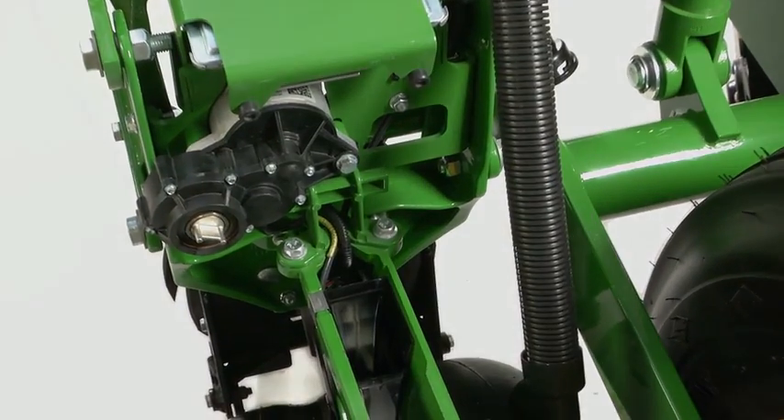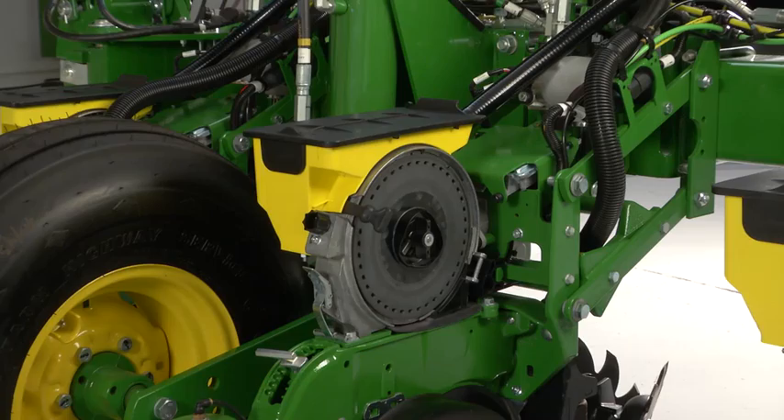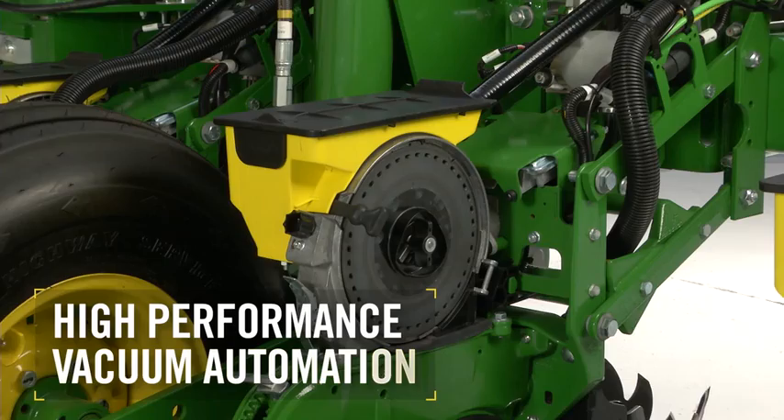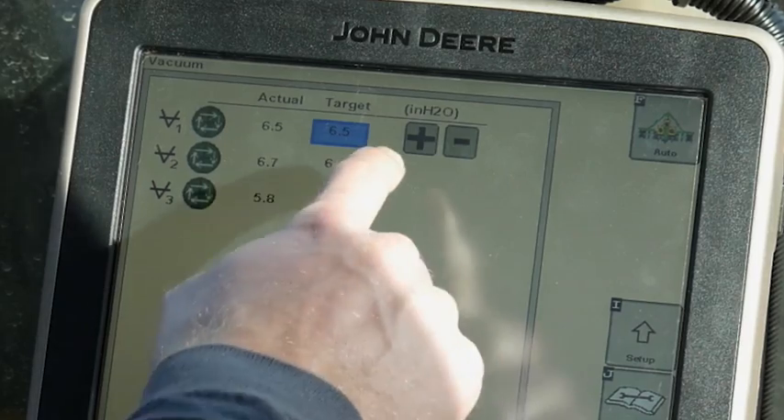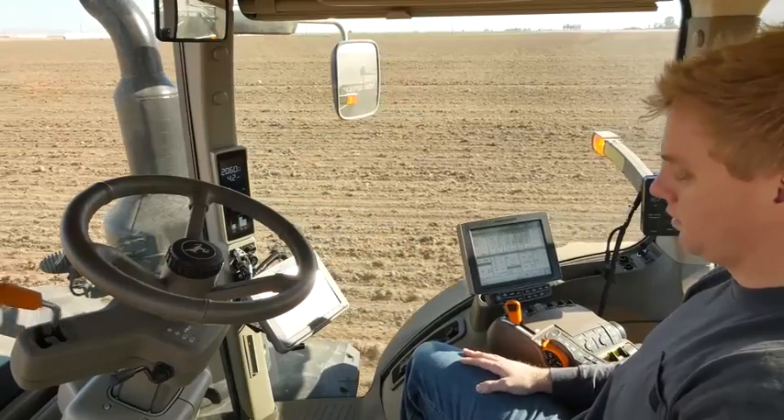While the MAXIMERGE 5E uses a seed tube, it offers some of the same important advantages that XactiMerge technology does today. Like high-performance vacuum automation, which automatically maintains your target vacuum setting throughout the day, meaning less time monitoring and making adjustments.